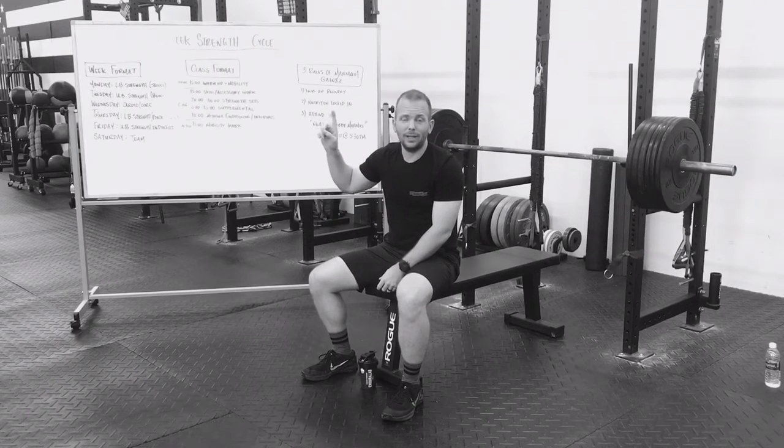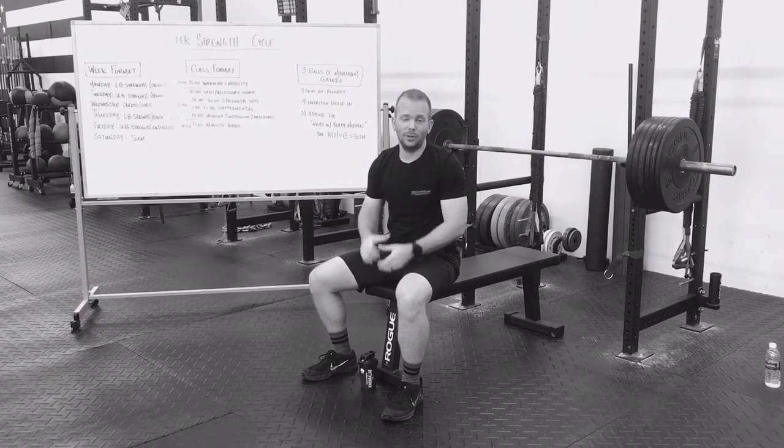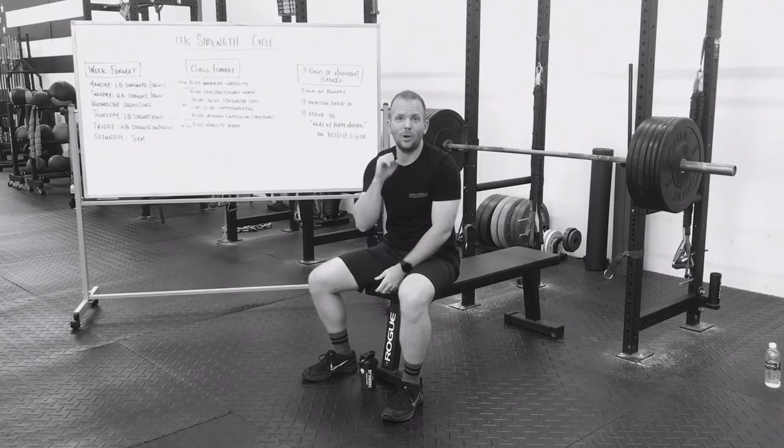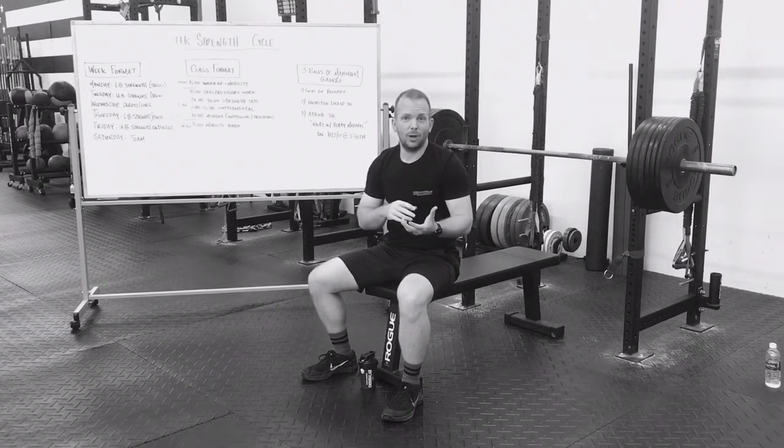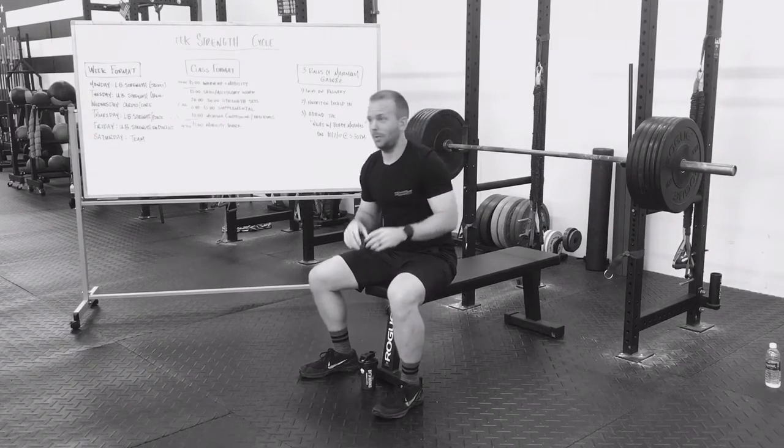One thing before I get too far into the strength cycle: you are not going to bulk up in this cycle. We are going for lean muscle mass. If you're gaining a bunch of weight and you can't perform, we've done something wrong. Ladies, don't worry about it.